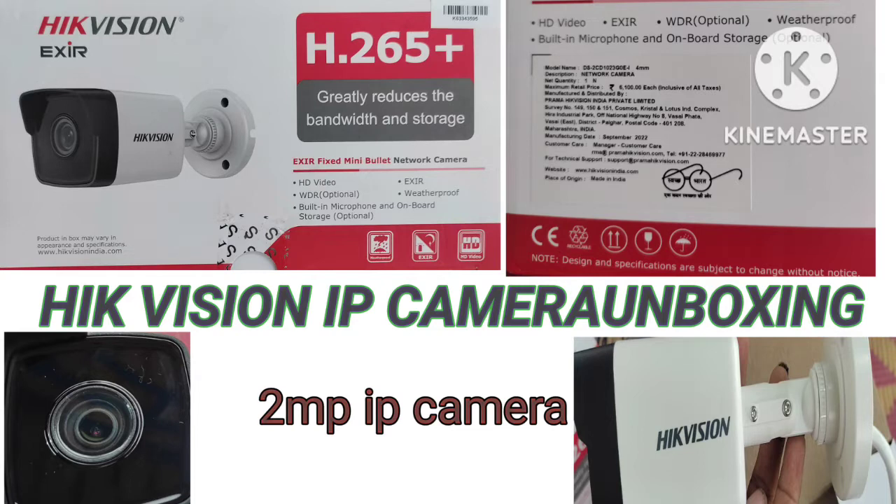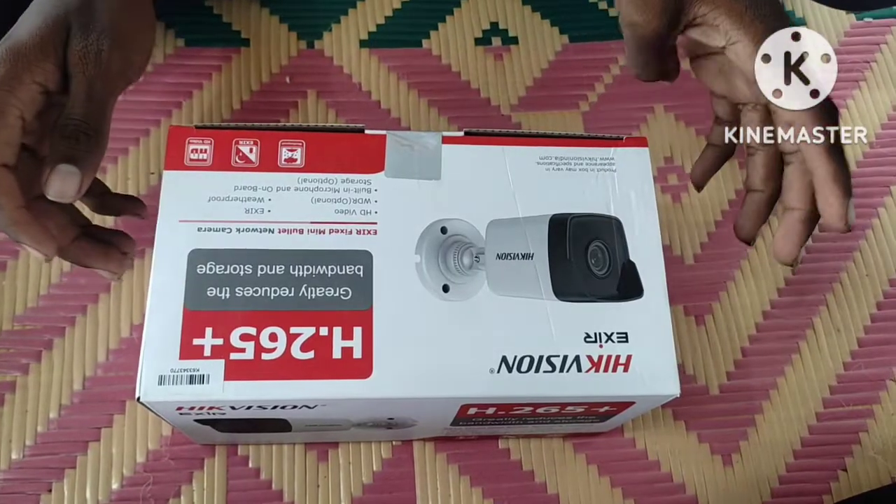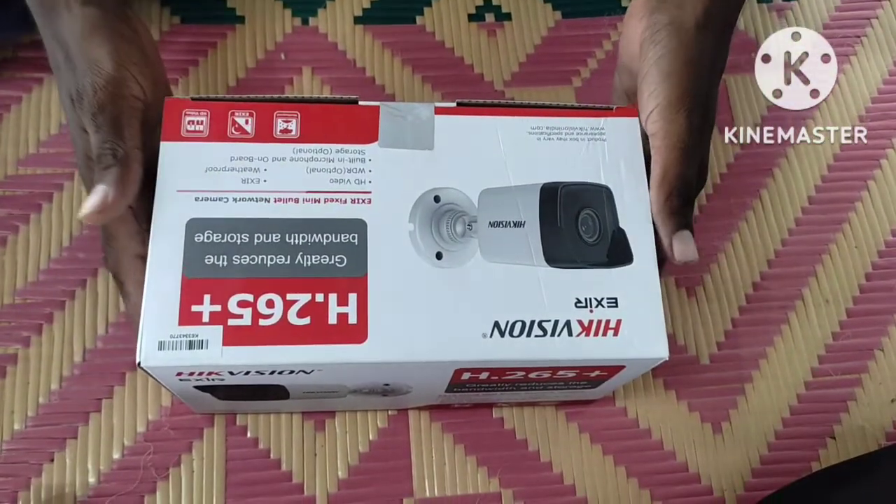We are now available. We are going to talk about the solar panels. The contact number is available and the price is around 750 rupees. We are going to talk about the details and the IP camera.